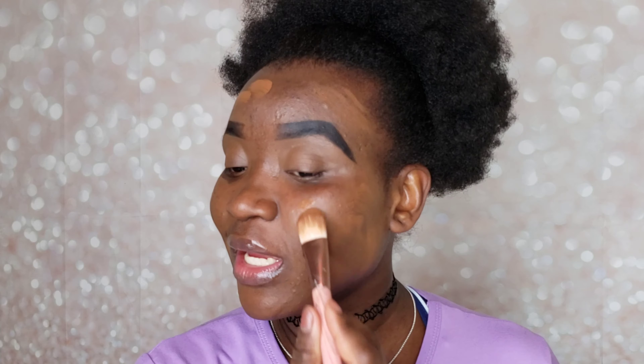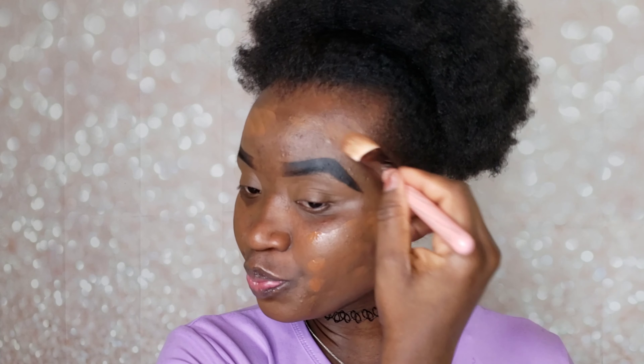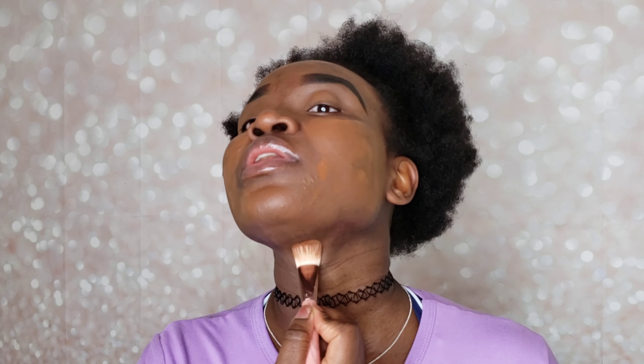Your definition of an everyday foundation might not be mine or somebody else's — always keep that in mind. What I'm doing here is showing you how I do my foundation on a day-to-day basis, and if you like it you can use it or tweak it to add to your routine. Also, don't forget to bring your foundation down to your jawline.